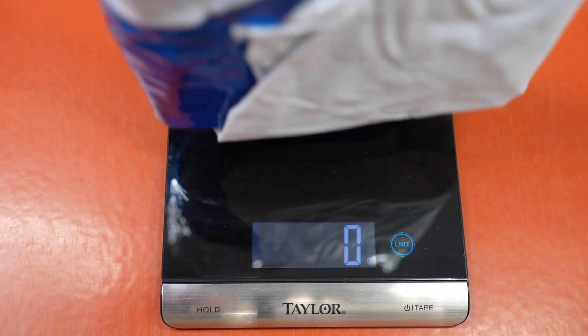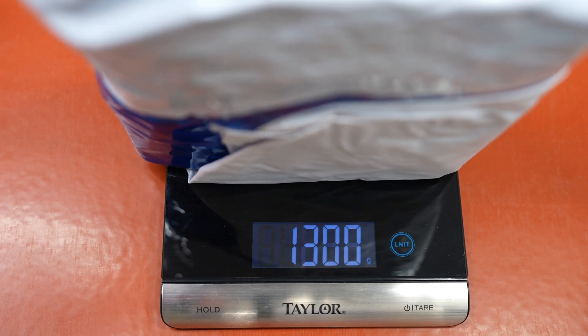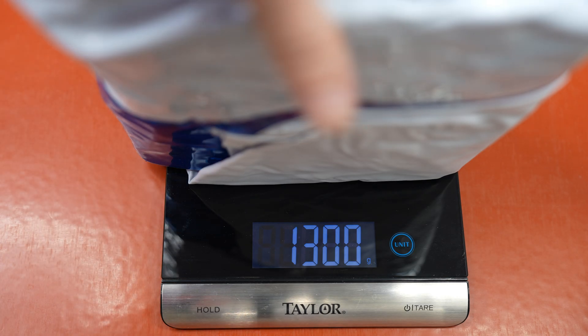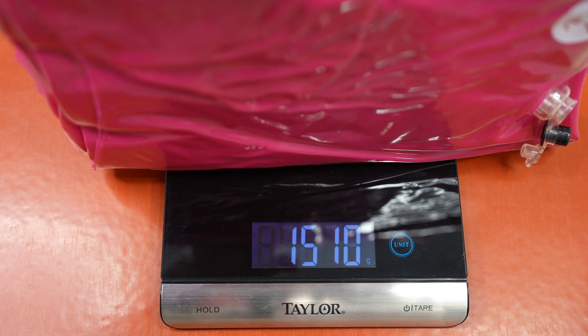To soften a toy, I have heard a recommendation to add a weight of ATBC equivalent to 5% of the toy's weight. ATBC is a plasticizer that will soak into the vinyl, making it softer and stretchier. For this whale, weighing in at 1300 grams, 5% would be 65 grams of plasticizer. For the shark, 5% is about 75 grams.